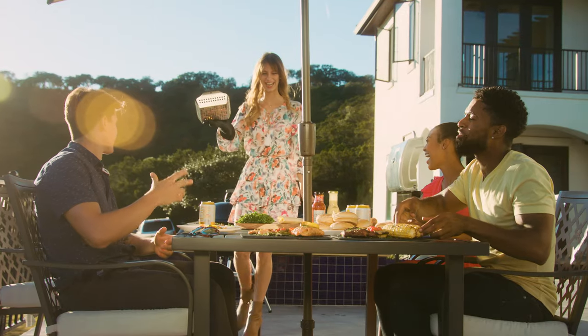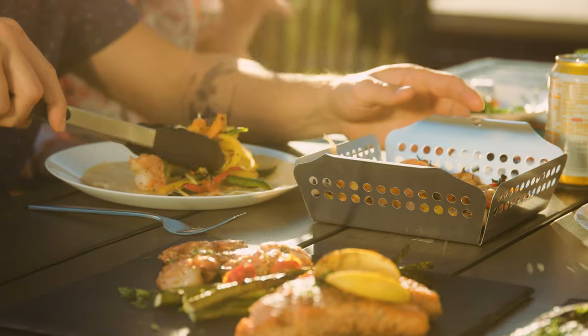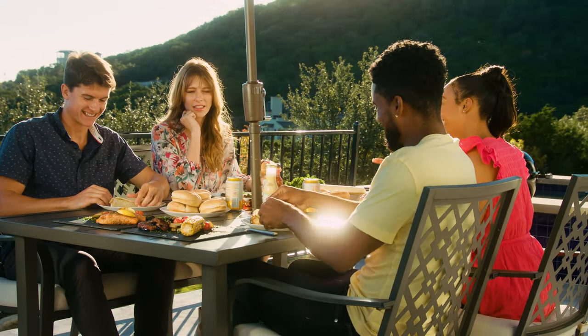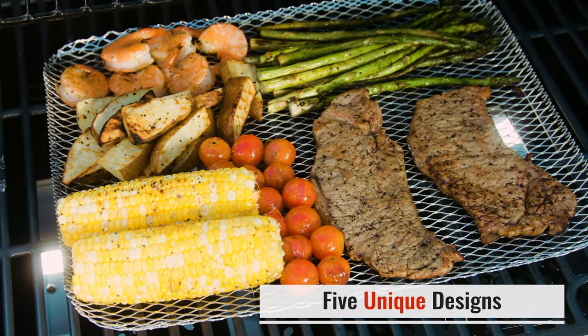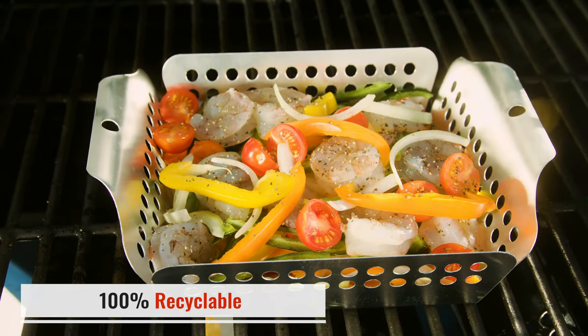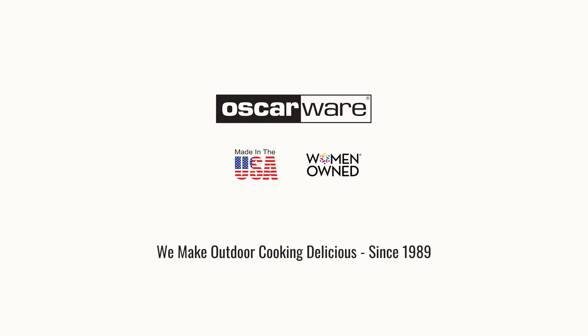Expand your outdoor grilling menu to include fajitas, stir-fry, and fresh vegetables. Enhance your grilling experience. Make Oscarware grill toppers a part of your family's next backyard barbecue. Make outdoor cooking delicious.